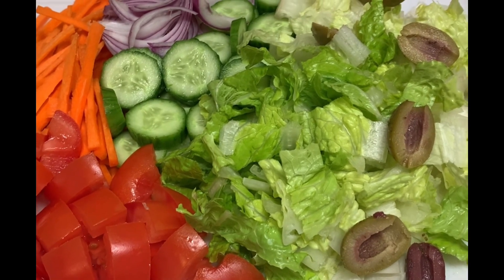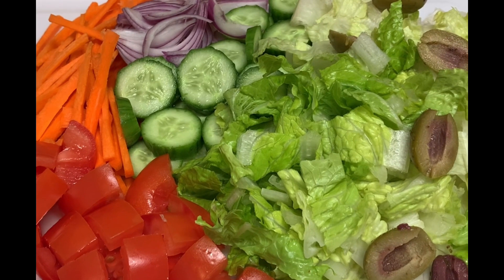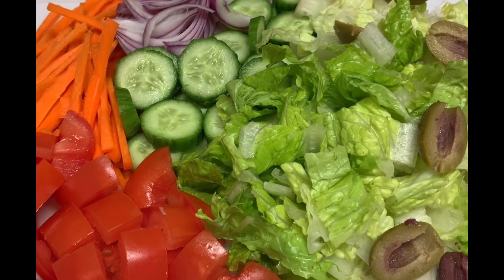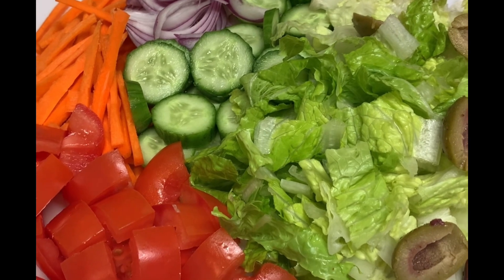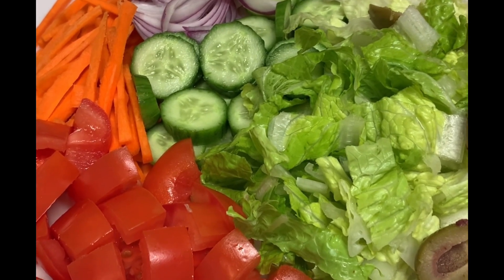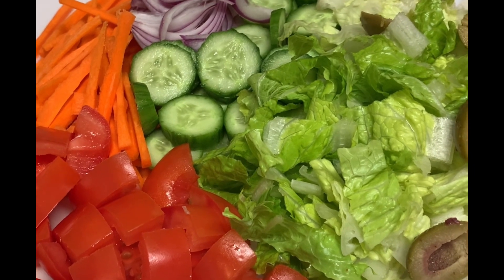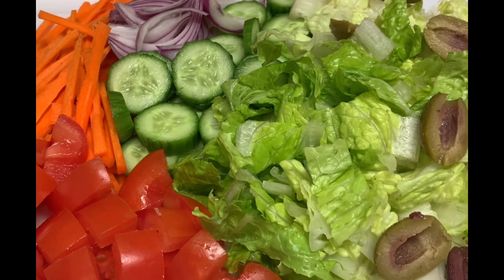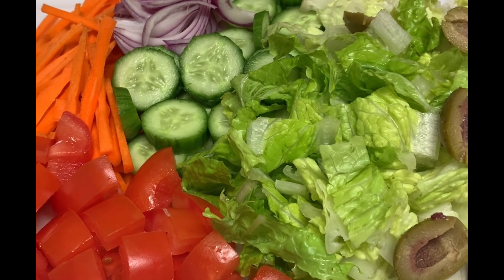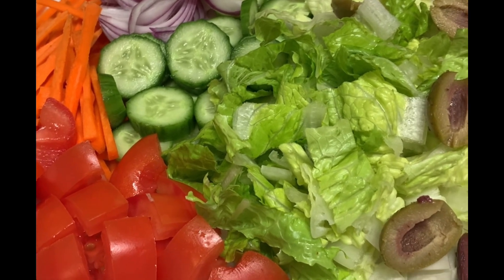My viewers and subscribers, here's the salad — the garden salad, all cut up. I'll let you see the end result. I have the tomato there, carrots, cucumber, red onion, romaine lettuce, and some olives. I cut the olives in half.